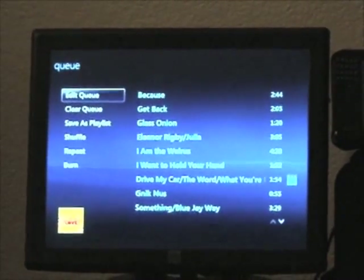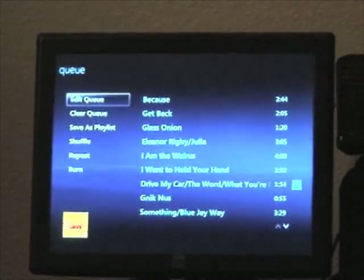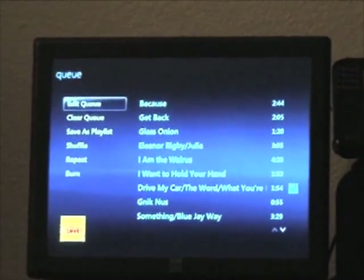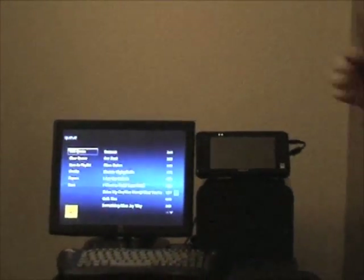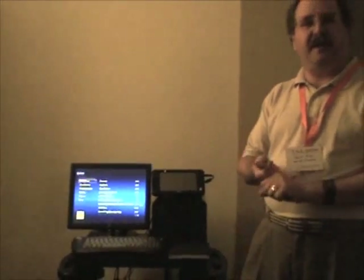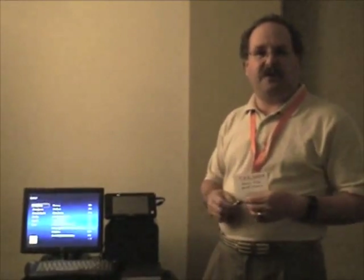We're currently working on software that will do ripping inside of the Windows Vista interface as well. It's not available at this point, but shall be within the next couple of months. It will also take a disc the minute you put it in, rip it, go out to the internet, find all the album information and cover art, and add that to your database, as well as give you the option to decide what category or genre you want — though it will pick the default up off the internet.